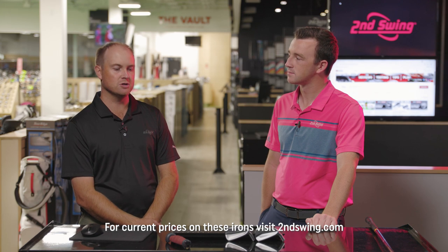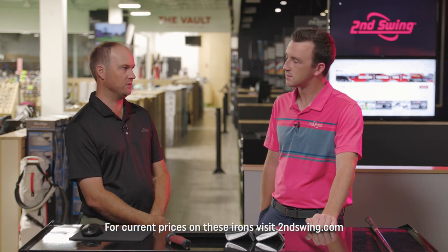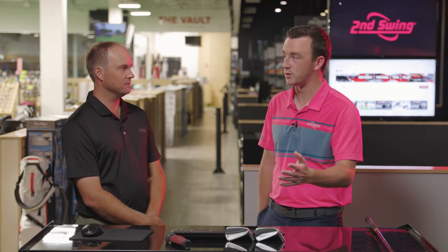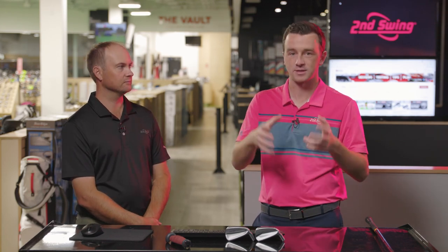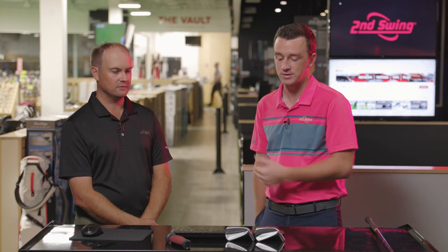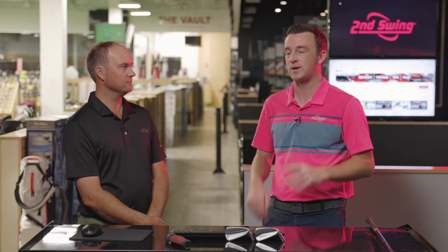You can no longer custom order the I-Blades, but we still have plenty of used options. We can customize those in store here too, so that's another option if you're trying to get an I-Blade set customized for your swing. But for new custom orders and tour van fittings, we've got the I-59s — we need to find out the differences today.